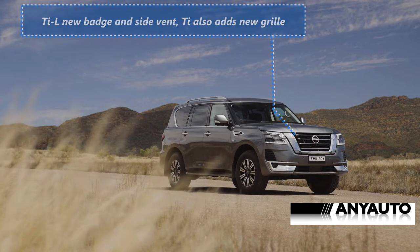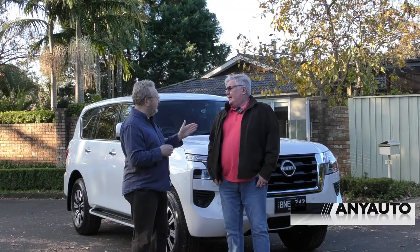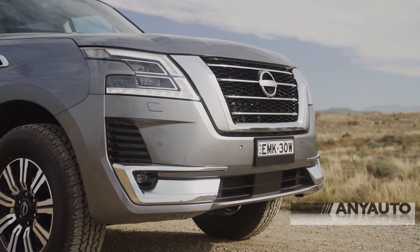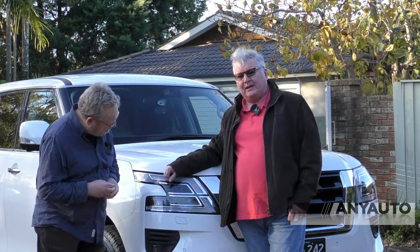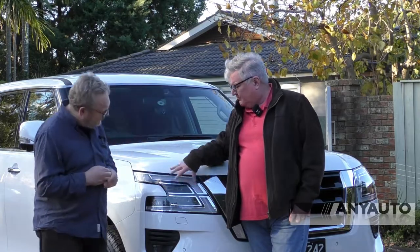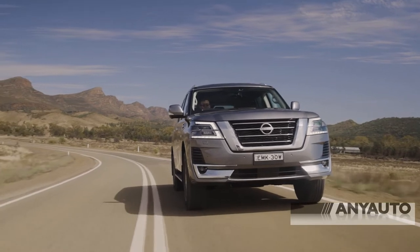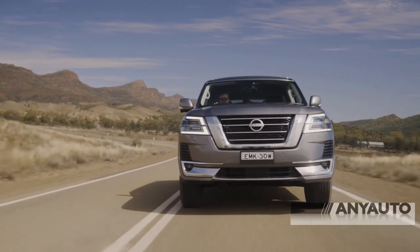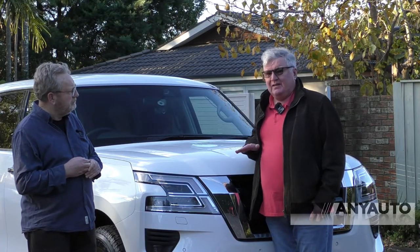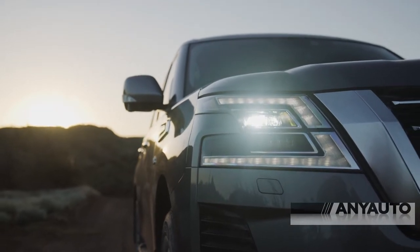I can see that's obviously different. Everything else is the same — only from here back. When this light arrangement first came out, I've got to tell you, David, I wasn't a fan. But it's grown on me and I actually quite like it. Very complex. It's big, it's bold. This Nissan V-motion grille works on a car this size. It's coming up to sort of mid-chest height, so it's really quite a big car. It accentuates the sort of front nose of it, doesn't it?